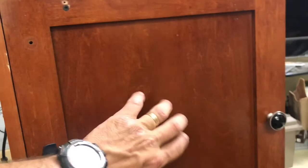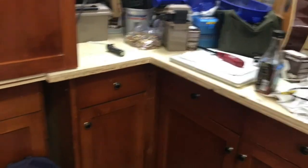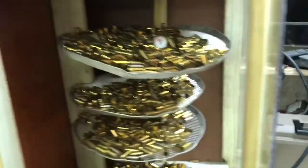This right here was an extra cabinet door to some of these cabinet sets down here that Pops Quest graciously gave me years back. So I decided to make a pizza oven — well, not a pizza oven.